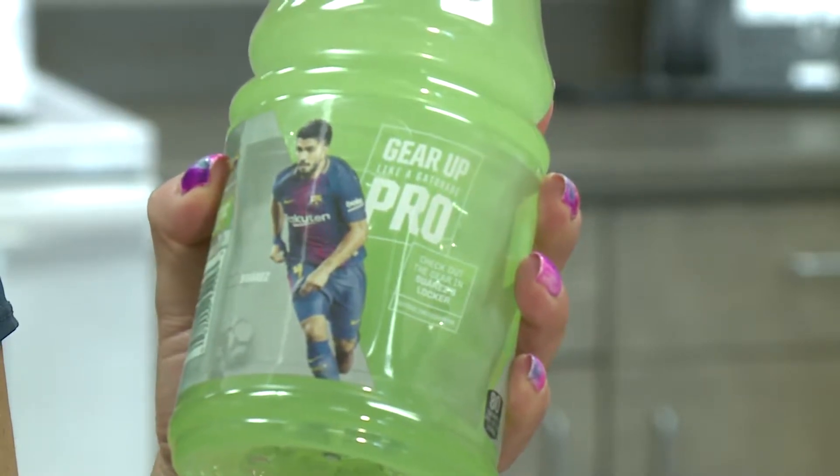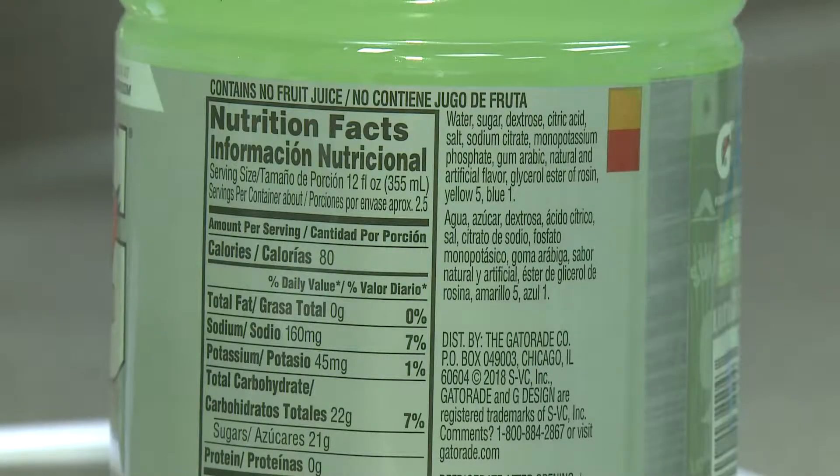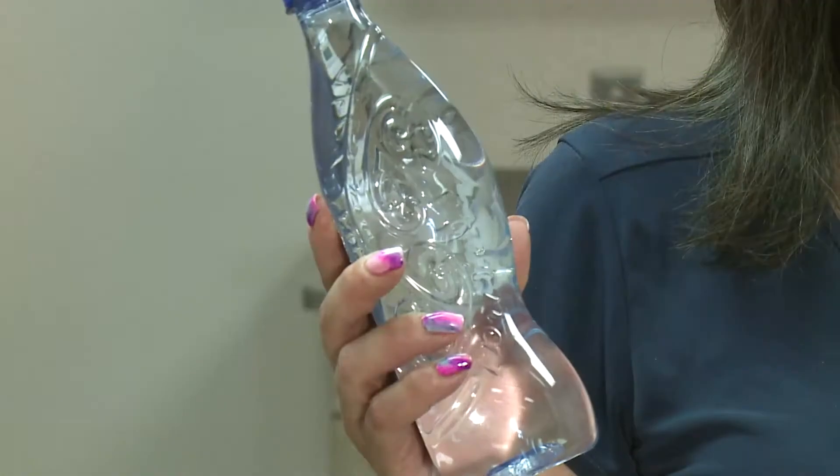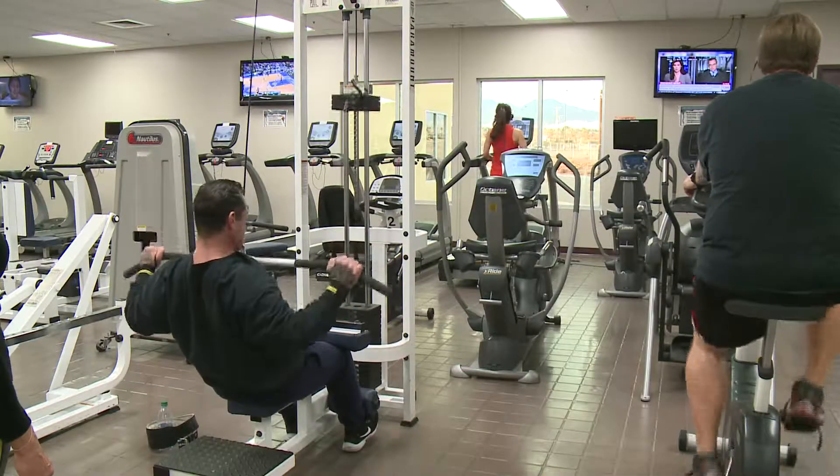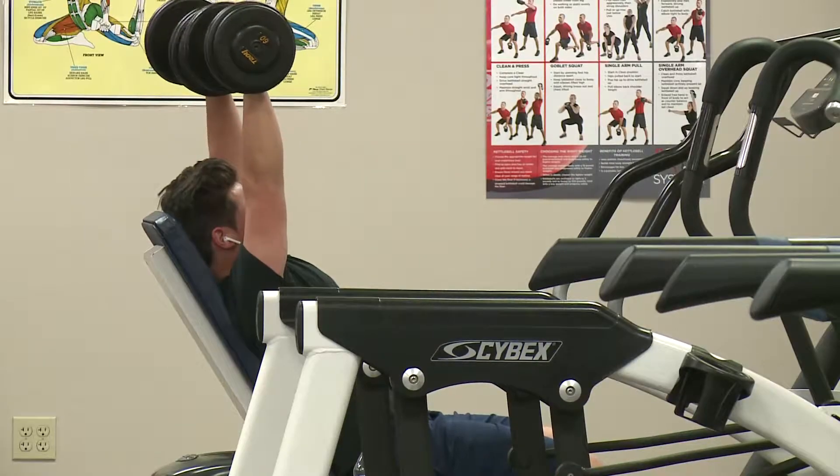Most people drink sports beverages to stay hydrated, as the main ingredient is water. We know that water is essential. During exercise it helps our body maintain a safe temperature through sweat and evaporative cooling.